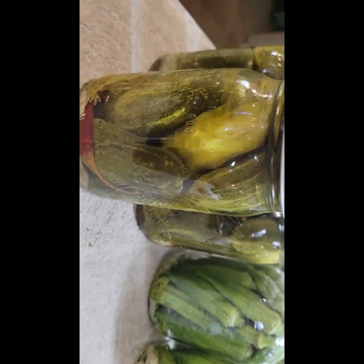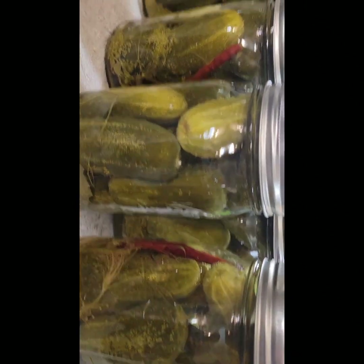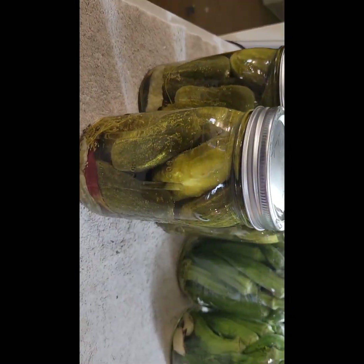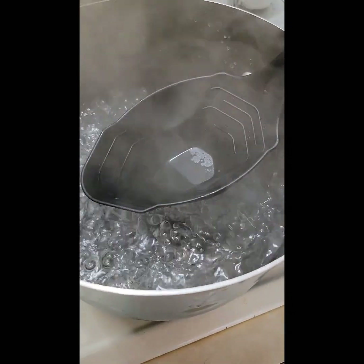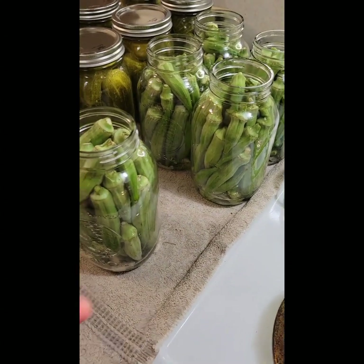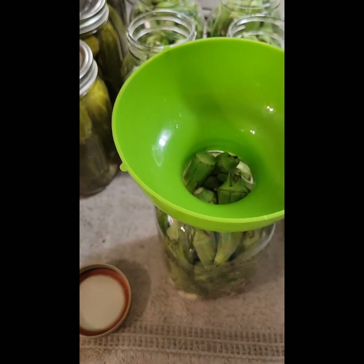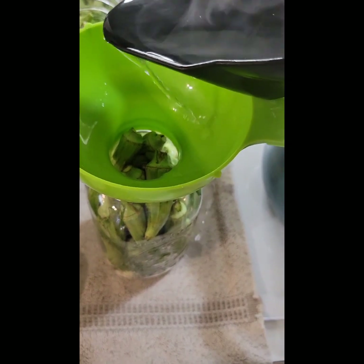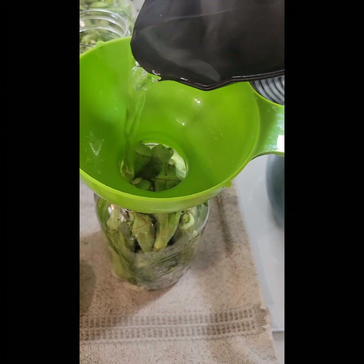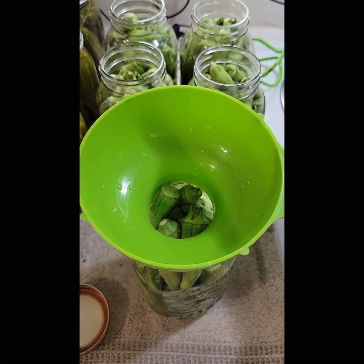Sorry about the noise in the background — we're letting water out of the sink from where we had pickles soaking. I just love the way that red pepper looks on that green okra. I'm so excited! Now that the brine is back up to temperature, it can go in there without my jars shattering. Same process as the pickles — I'm going to fill all five of these up.